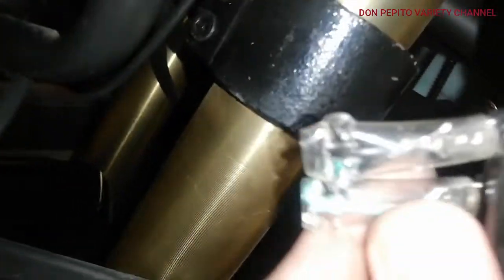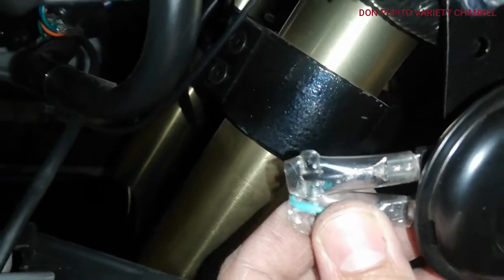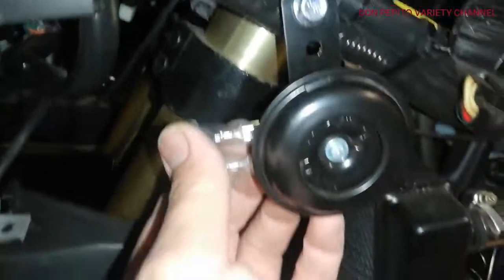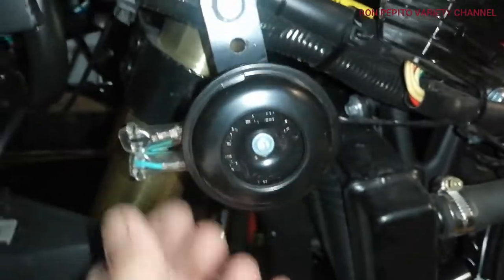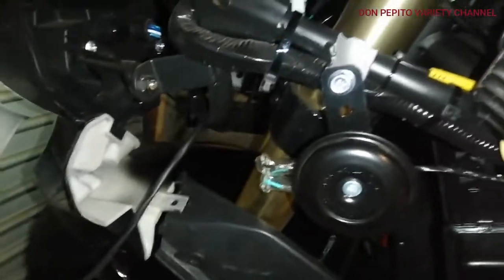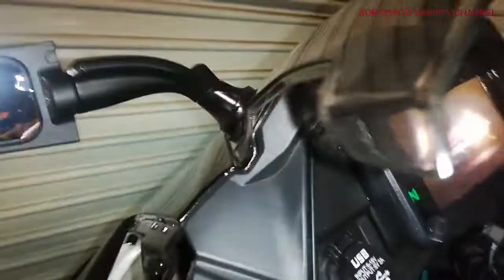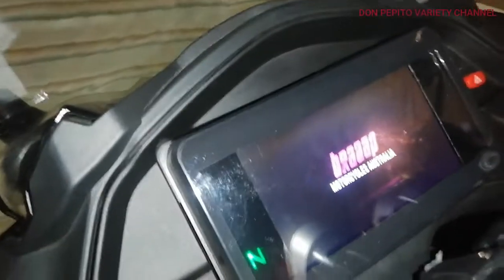Here it is — I already attached the terminals for the motorbike horn. Let's test it. I just want to run the bike so as not to lose voltage.